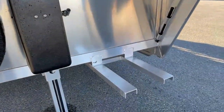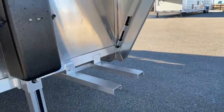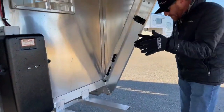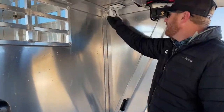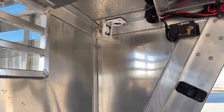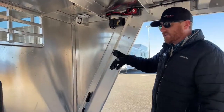To the right of that, you'll notice these brackets that come out from underneath the bottom of the trailer. This is for a portable generator. The customer can set a portable gen here, strap it down, run our 30-amp breaker, and run our cord right up there to the breaker box. It'll show you on the inside, but we have power in this trailer.